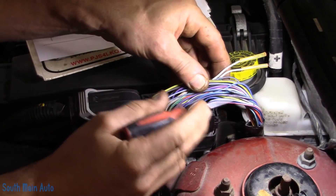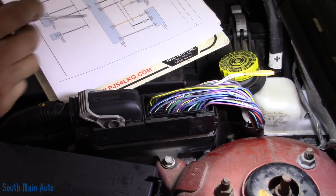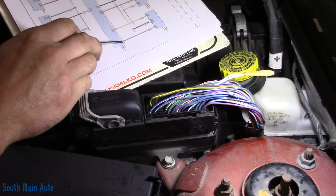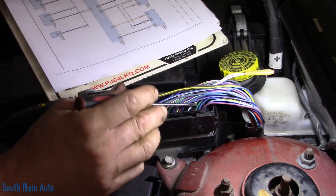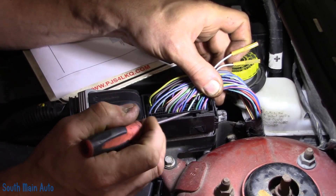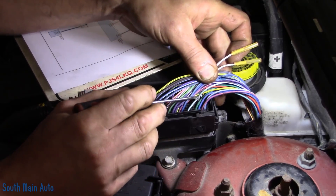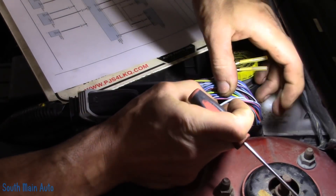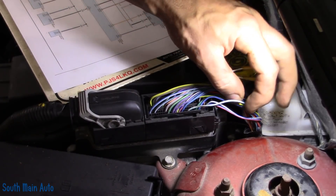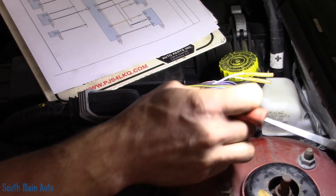We have the cover off the ECM — we had to cut the tape and the little cover just pops off. According to the diagram, the crank signal should be pin B79, light blue with brown wire. Counting out from pin 73 — 74, 75, 76, 77, 78, 79 — that's this one here. And it is light blue with brown, so we've got the right connector. We're going to pierce these with wire piercers because we're going to take it for a drive — and of course we'll fix the holes before putting it back together.